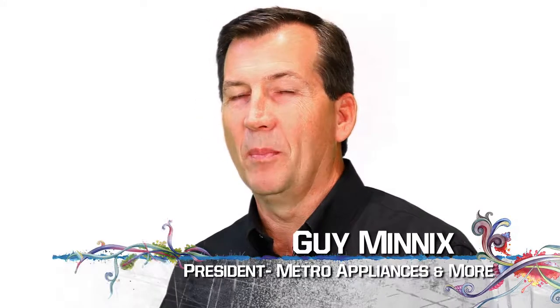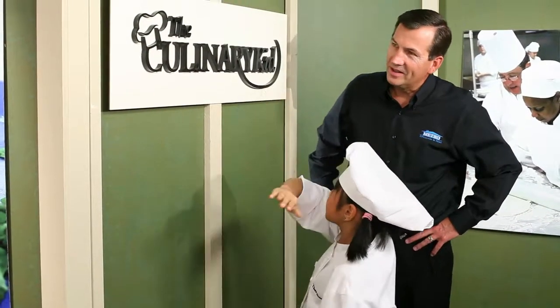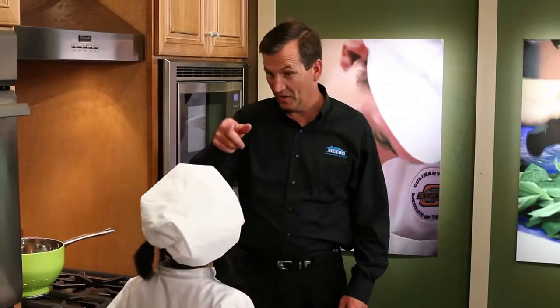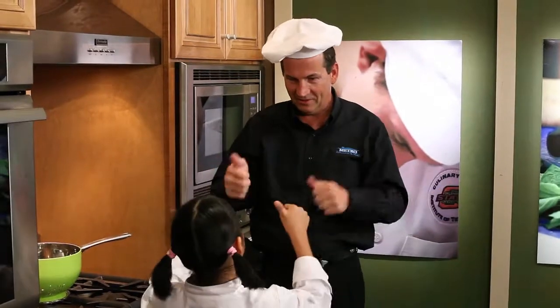We at Metro Appliances and More had the opportunity to partner with a ten-year-old chef. After meeting with Remy, I knew we wanted to help her communicate her message of teaching young children how to cook and eat healthy. It's been an amazing journey so far, and I couldn't be more pleased. I want to encourage you to watch the new series, The Culinary Kid, with Remy. She's a lot of fun, and it's going to be great.